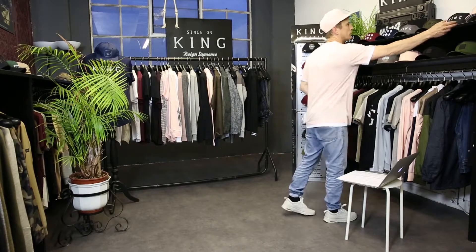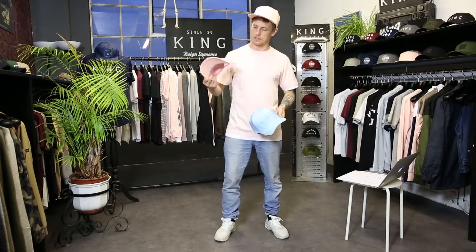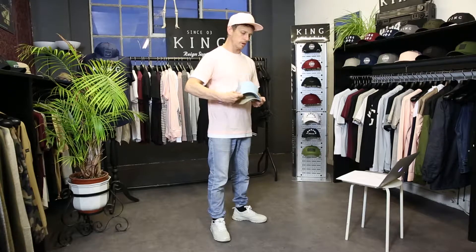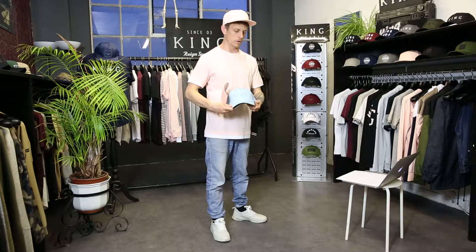Last but not least we've got some summer trucker hats, which are very popular at the moment. These come in blush pink with a tonal King London print and pink mesh at the rear, sky blue colorway, and sand colorway.